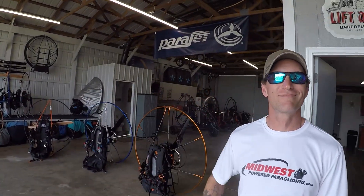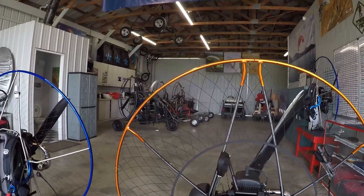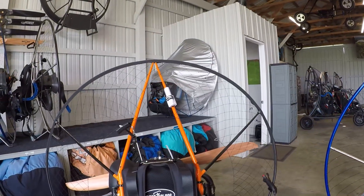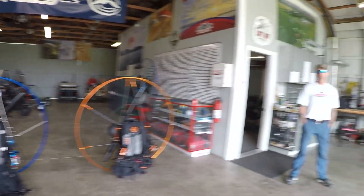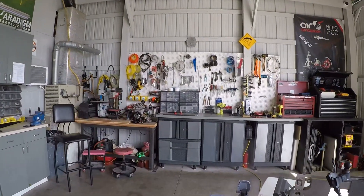Dave Hawk and Brad from Midwest Power Paragliding. Today we're going to work on the small blocks. We have an Eclipse Atom 80, Parajet Maverick Atom 80, Miniplane Top 80, and Miniplane Rigid Top 80. We're going to see what kind of thrust these things put out and hopefully we'll come up with which one is the most powerful.